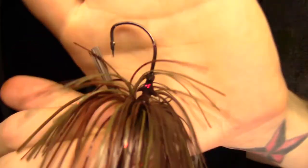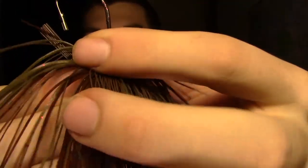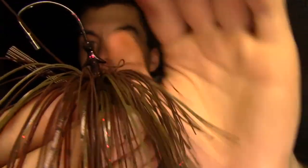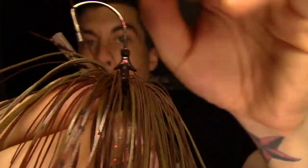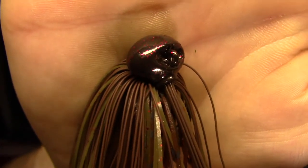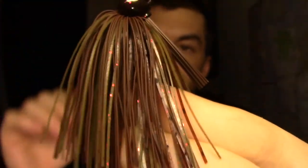From Doppins, we've got a half-ounce jig. This jig's pretty cool. It's got a five-aught EWG Gamakatsu hook on it. It's got a really nice barbed trailer keeper on there. The line tie is integrated right into the head. Hand-tied skirt. Real nice jig.